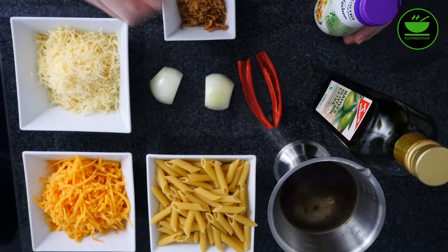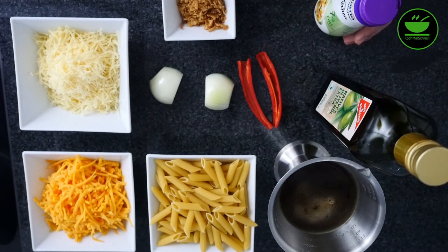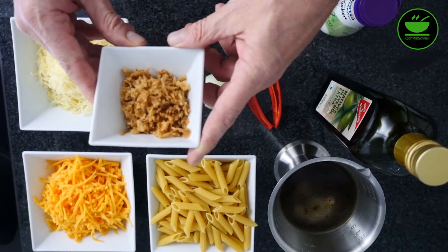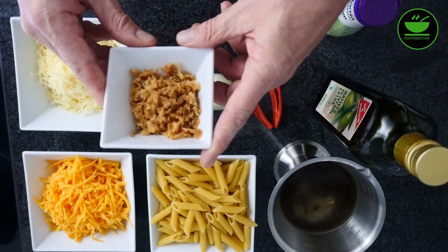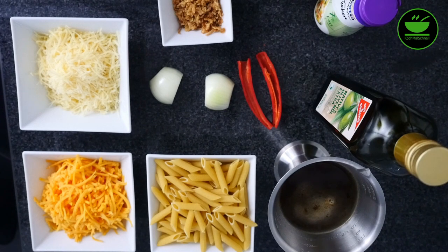Außerdem noch 400 Milliliter Gemüsebrühe und Salz und Pfeffer zum Abschmecken sowie ganz zum Schluss dänische Röstzwiebeln zum Garnieren für die Nudeln, wenn sie aus dem Ofen kommen. Soviel erstmal zu den Zutaten. Dann würde ich mal die Maschine koppeln und loslegen.